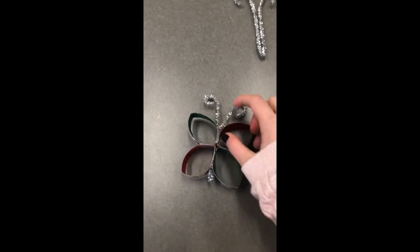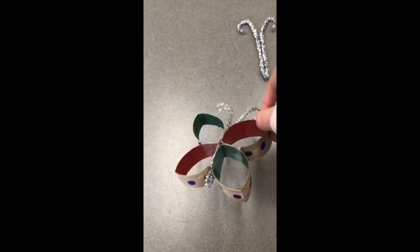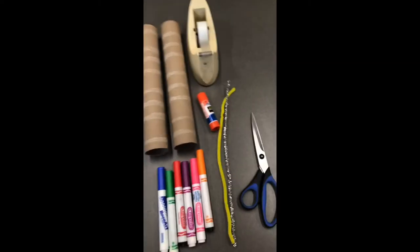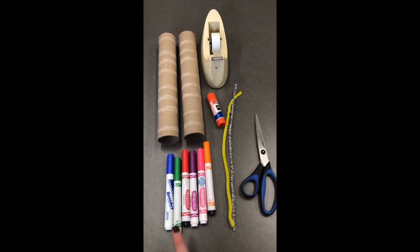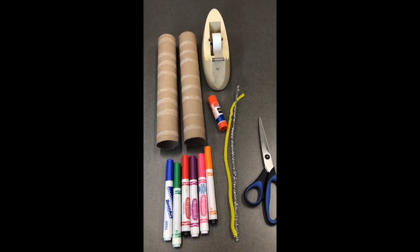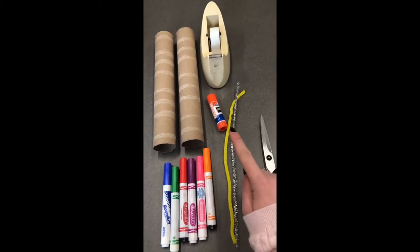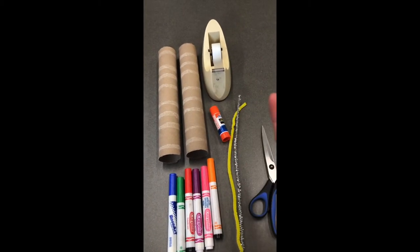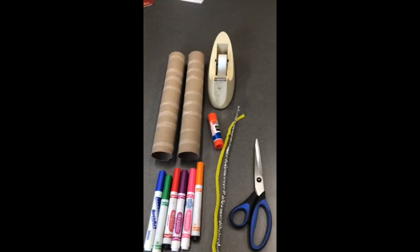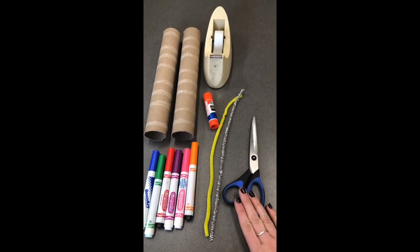So our first craft is going to be this cute little butterfly craft made out of paper towel rolls or toilet paper rolls — doesn't matter which one. Here are our supplies: we have markers, you can also use paint, crayons, anything you want — they'll all work fine. Paper towel rolls, tape or glue. Tape was just easier for me in this situation, but glue will work fine. You could also use staples if your parents have a stapler. We've got some pipe cleaners and a pair of scissors.